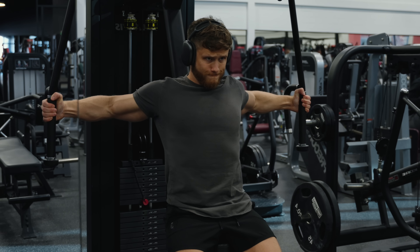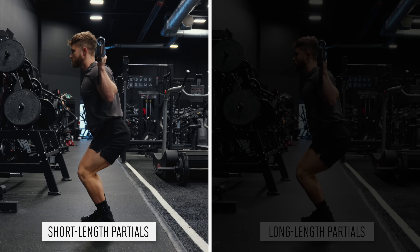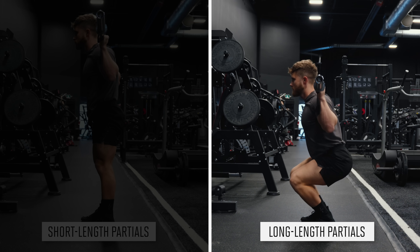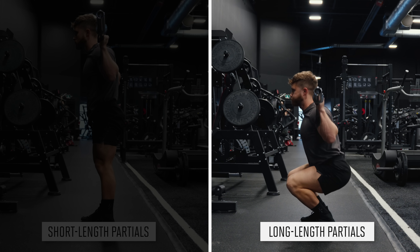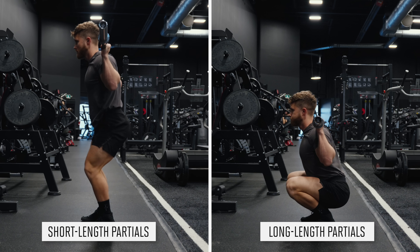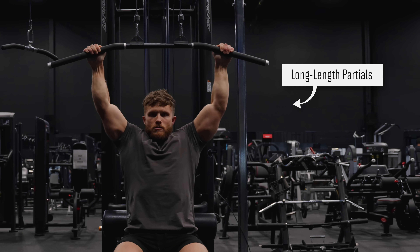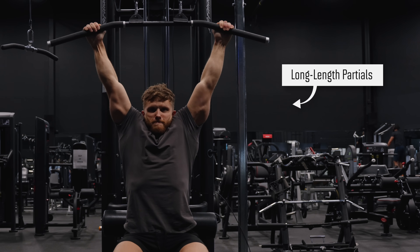To figure out if a muscle is at a long length or not, just think about which half of the range of motion stretches the muscle the most - and that's the half you want. On squats, you can see what a short-length partial looks like on the left, and what a long-length partial looks like on the right. With long-length partials, I'm still getting a deep stretch on my quads and glutes at the bottom, but only going about halfway up. On lat pulldowns, a long-length partial would look like this, where you only go about halfway down to your chest, because the lats are more stretched at the top with the arms overhead.